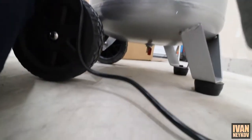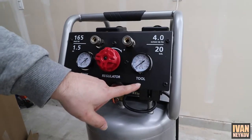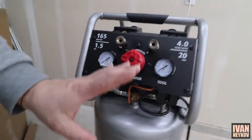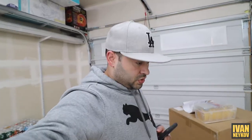The compressor ran for 10 minutes with the drain open on the bottom for the break-in. Now we're going to close the drain — there we go, it's closed. We have two gauges: one for the tank and one for the tool. There's a regulator here that controls how much pressure the tool gets. Now let's turn it on and I'm thinking let's time it from empty to full to see how long it takes.